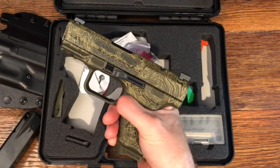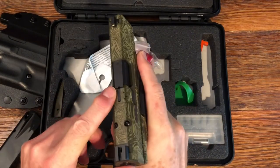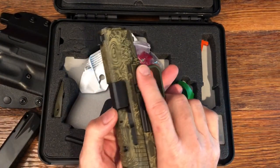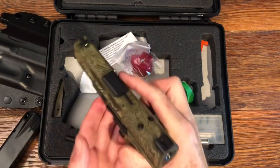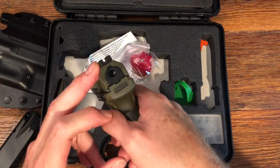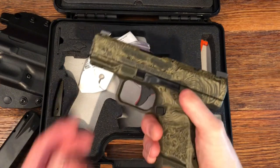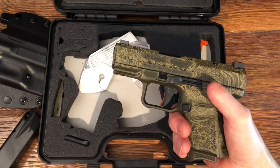Nice reset. The magazine release is reversible, so you can switch it over to the left side. It has a loaded chamber indicator — it clearly stands up so you can see it visually, and you can also feel it. It has a white phosphorus dot front sight with a blacked-out rear sight. It is optics cut. The slide release is ambidextrous, and it does have an underbarrel rail for mounting flashlights, lasers, or whatever else you might want.